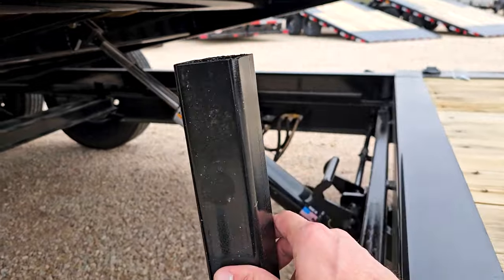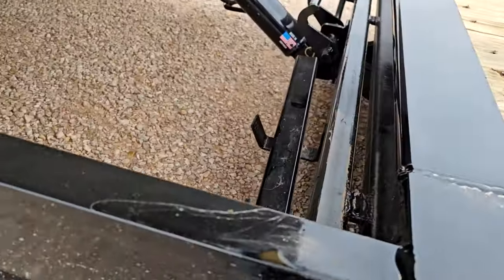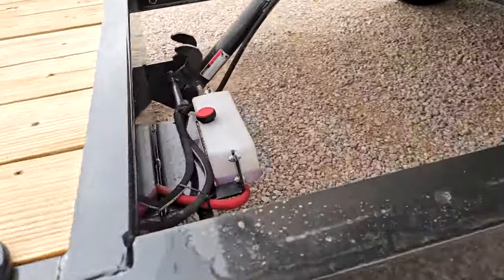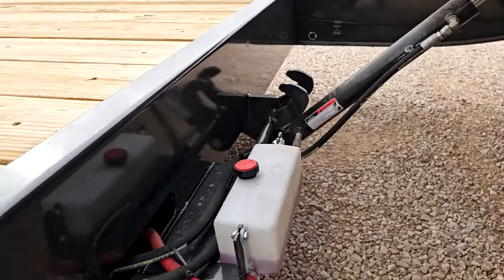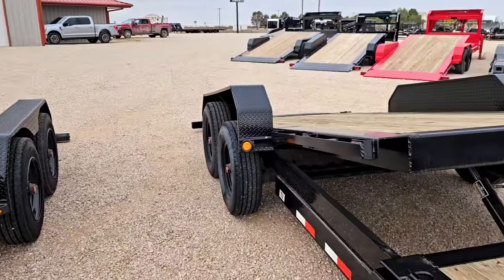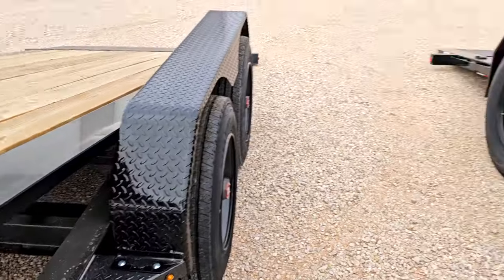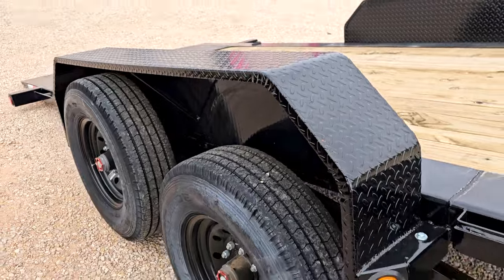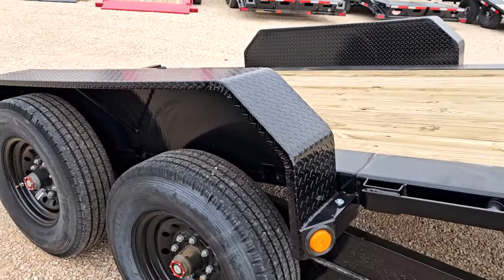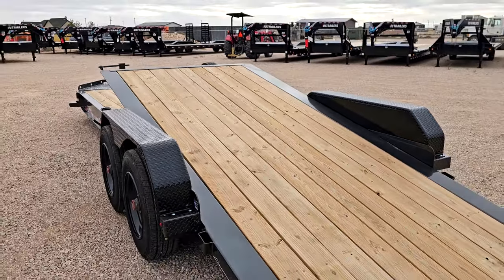The PJ also has an added support bracket so if you ever have to do any work on it you can lock the tilt bed in place — a super nice added feature not standard on the Diamond C. One thing you'll notice now that the beds are tilted: the Diamond C fenders stay in place, while the PJ fenders are actually part of the tilt bed frame, so they tilt along with the bed.